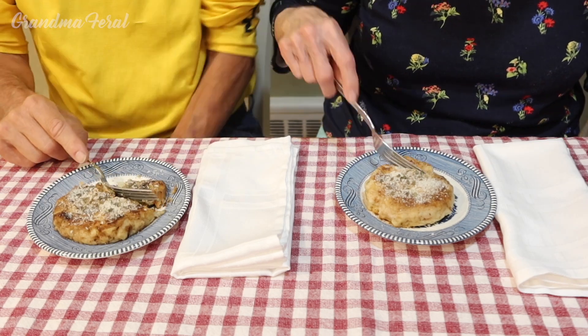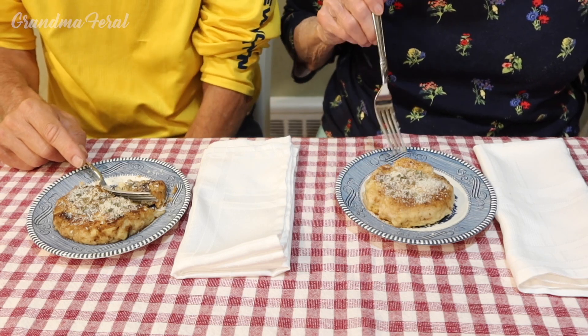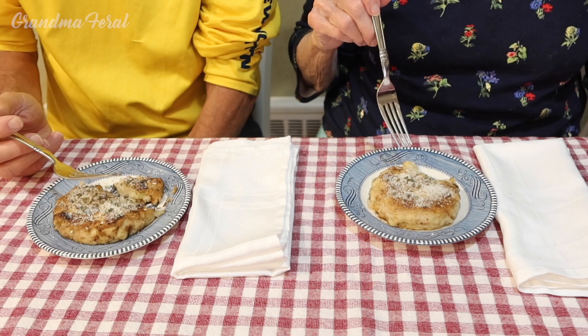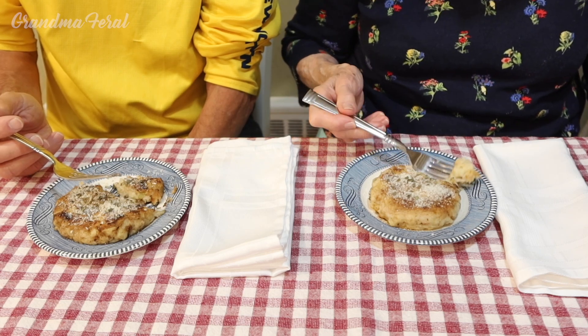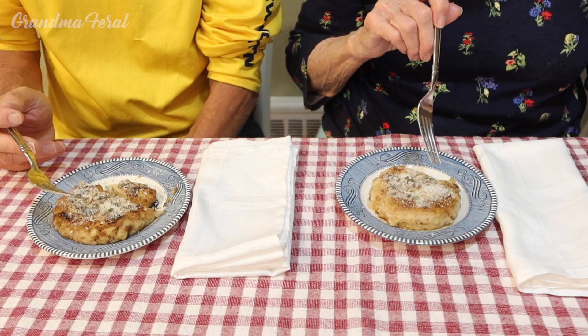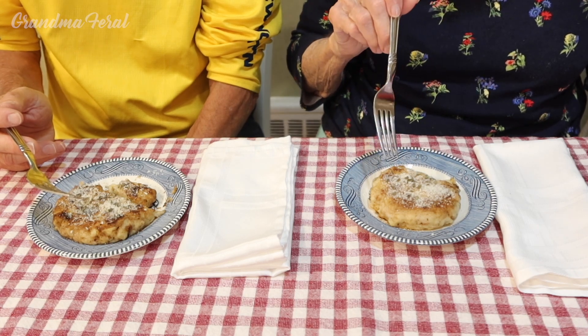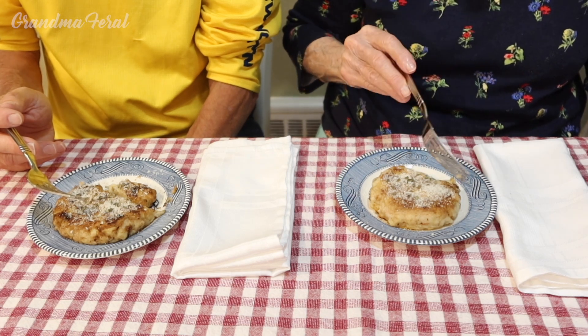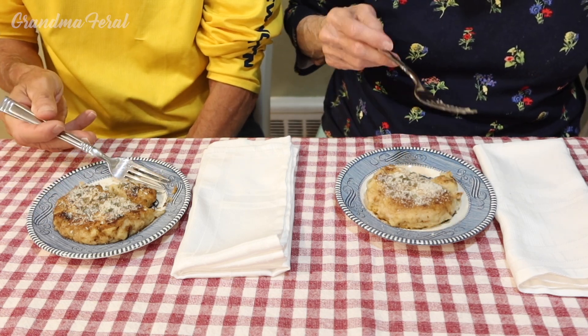Now I'm going to taste it. I like this. I like this even better than the soup. The outside is crispy and flavorful with the parmesan cheese and the dried basil, and the inside is nice and soft. This is so good.